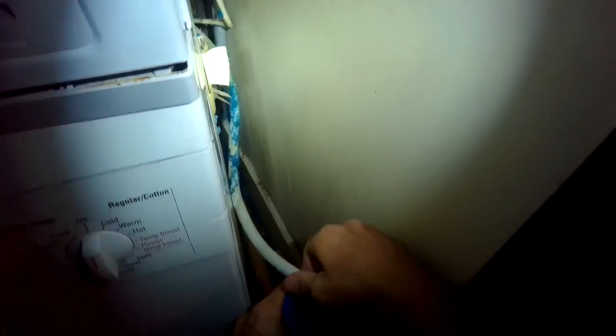Right here I'm blowing through that tube making sure I can hear the bubbling sound, which I can, so I know that drain line is clear. After you wash the filter really well, you want to dry it and put it back in.